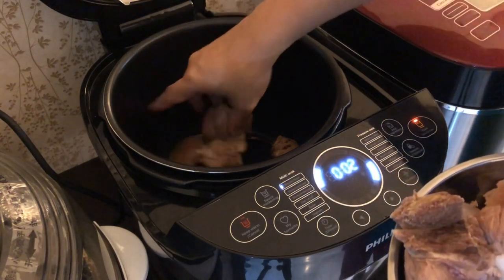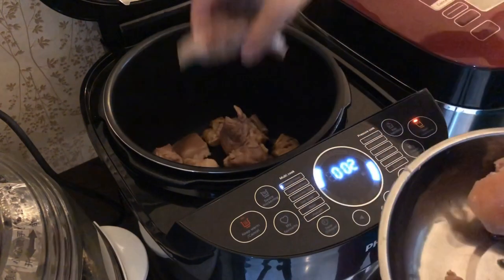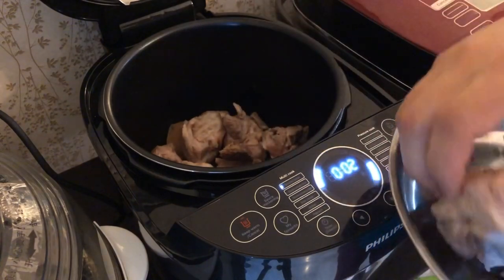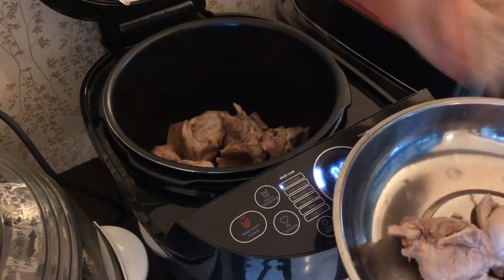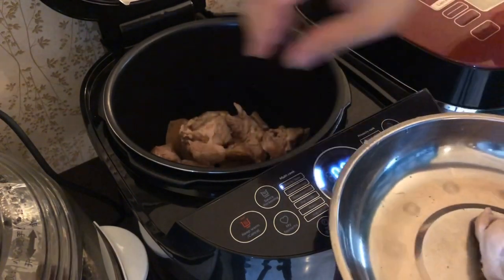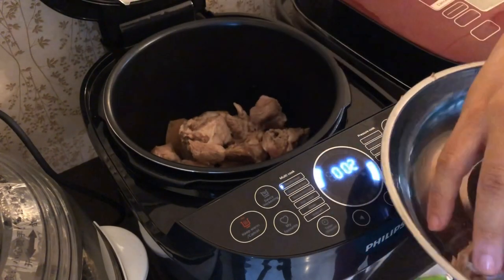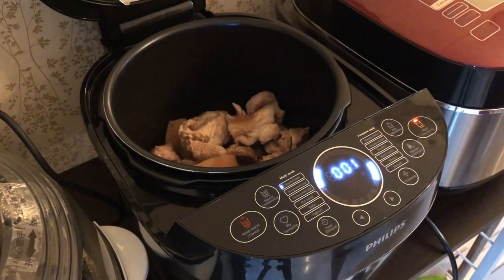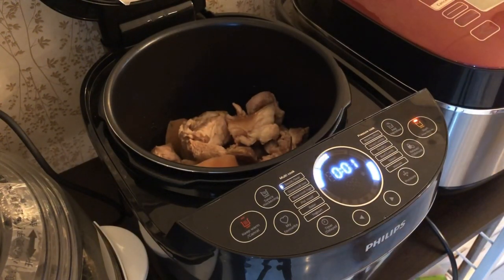If you don't know how to blanch a pork leg, you can always search for my other video on how to blanch meat. Blanching is extremely important, especially when you are using any meat that comes with bone. You need to remove all the unnecessary and excess blood.